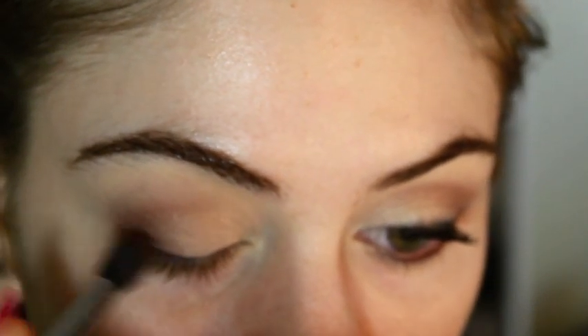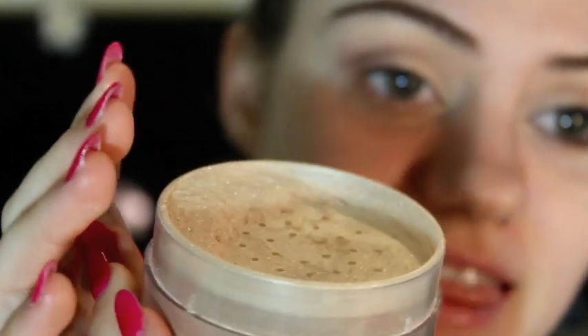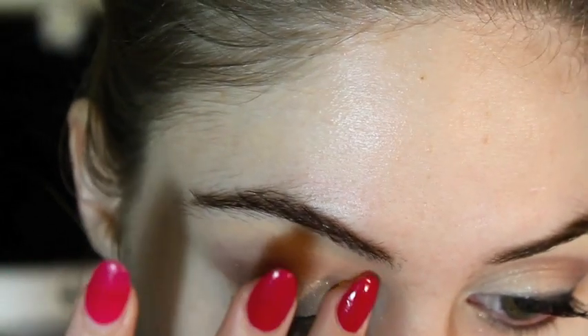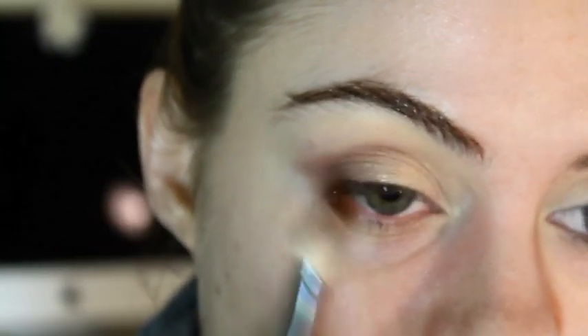Then we take this darker colour and apply it right to the outer corner next to the lash line. Next, we're going to take this loose shimmer — it's a light pearly colour. I'm going to tap my finger in it because you get a lot more product this way than using a brush; it becomes more intense. Tap it on in the inner corner — can you see how pretty that colour is? It's absolutely gorgeous. Just tap it on and then blend it out. If you find after blending you lose most of the shimmer, go ahead and apply a little more and build it up.